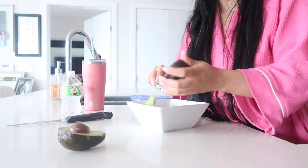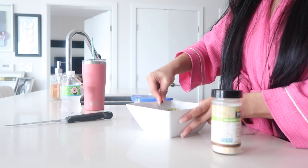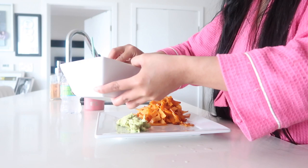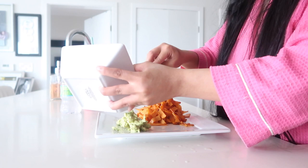Hey guys, welcome to the H Family Vlogs! Today's video is a makeup tutorial — a spring fling look. This is in collaboration with other makeup-loving ladies. The description box will have a playlist link, so make sure you check out the other makeup looks.